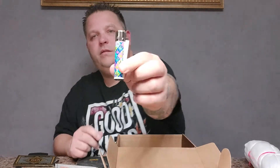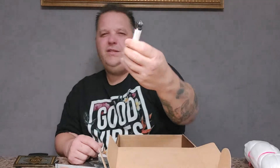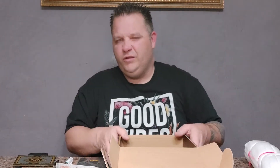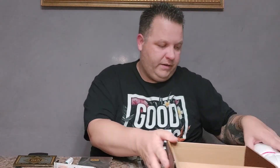Got a Clipper lighter with some marijuana leaves in different colors. So it's usually the typical lighter you seem to get in all the boxes — occasionally it's a little different but it's usually the same lighter. And that's it for the box here.